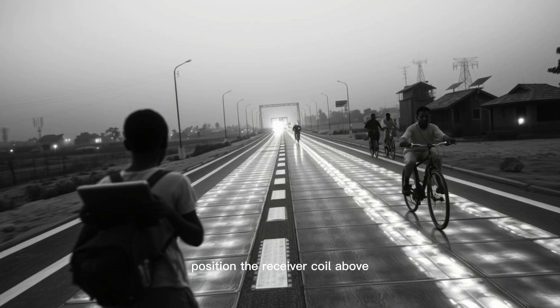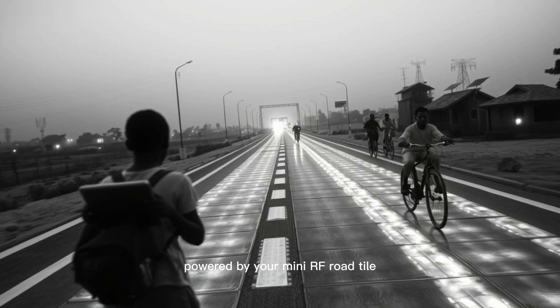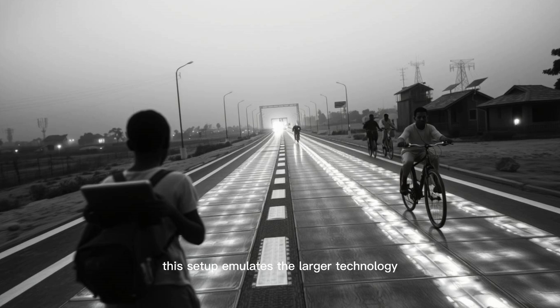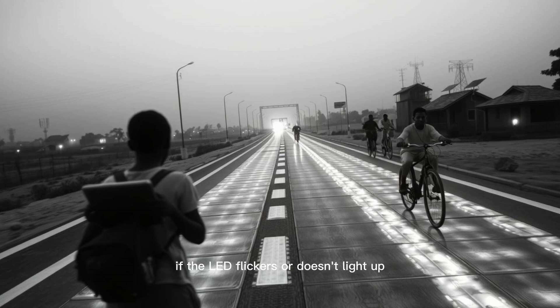Step 10: Position the receiver coil above or beside the transmitter tile and power up the system. You'll see the LED light up, wirelessly powered by your mini RF road tile. That's your first proof that wireless energy can be harnessed with simple materials. This setup emulates the larger technology deployed on Maxwell's roads, scaled for learning. If the LED flickers or doesn't light up, adjust the distance between transmitter and receiver coils.